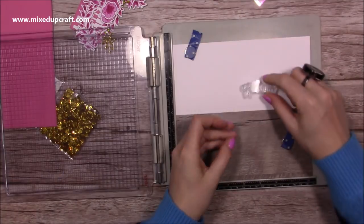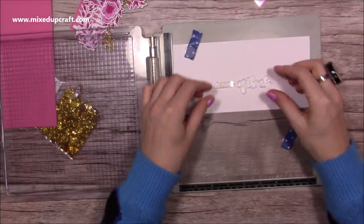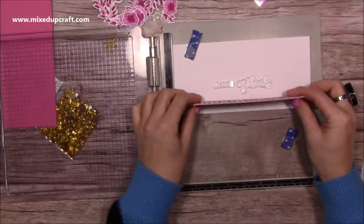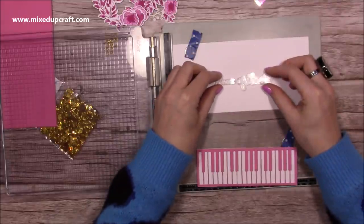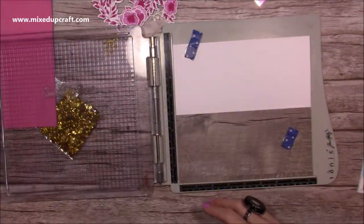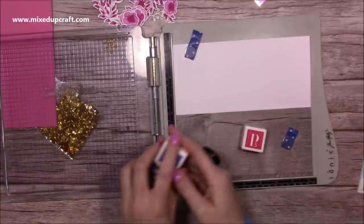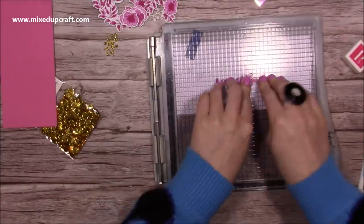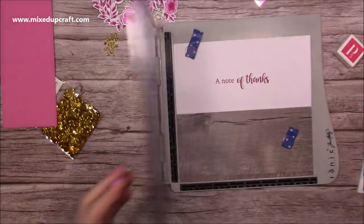That's all stuck down. Now I want to stamp my sentiment — I'm going to use 'A Note of Thanks' because of the music theme. Think about how high up you stamp if you're stamping on the back like mine. I know the pop-up will lift it by half an inch, so I want the sentiment to sit just nicely above it. The ink cubes are all from the kits — I've pulled out a nice pink from the Be Crafty kit, and I've used different blues to match the one I made before.